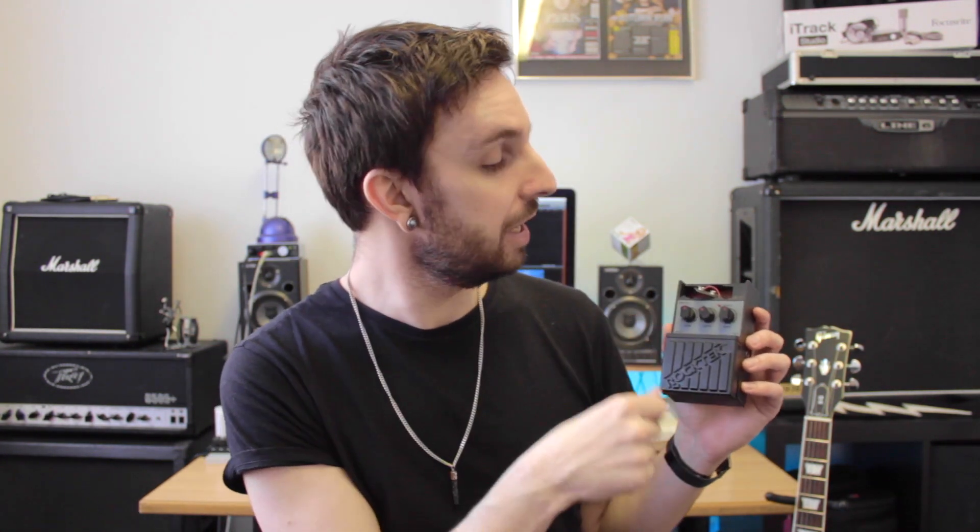So I'll put the box down and just show you the pedal in general. It's really simple — just three switches on the front, battery there, power adapter input on the top, and a main press switch to turn it on and off. There's a little LED to tell you that it's on. The switches on the top are the usual stuff: you've got a tone, a depth, and a rate.